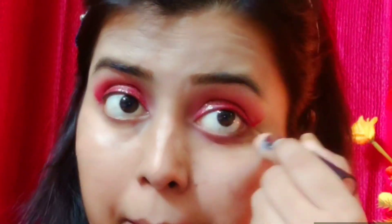I will remove the tape. Next, I will use NYX stick concealer — it is a very affordable and very good concealer. I will blend it with a beauty blender. This is a concealer and also works as a foundation.